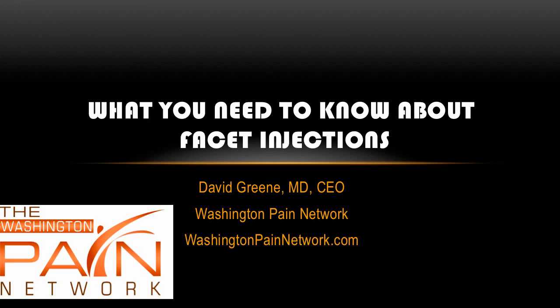Hello, this is Dr. David Green, CEO of the Washington Pain Network. Today's topic is what you need to know about facet injections.